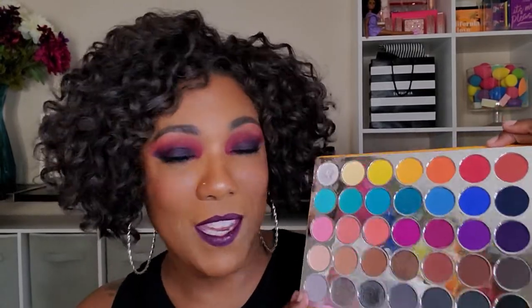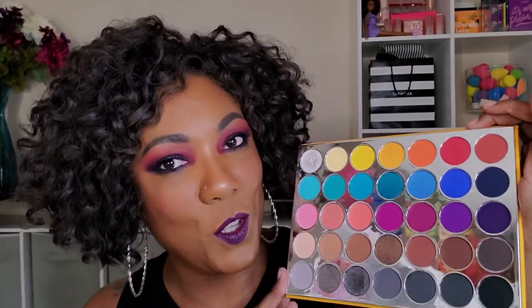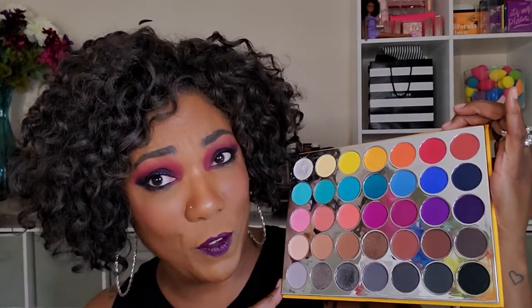Now this intro is going to be really short and sweet. Bottom line, I like this palette. The more that I use it, the more I notice how easy the shades are to blend out, how pigmented they are, how smooth they are. I mean, I like this palette. So what I want to do today before I jump into this look is just give you some swatches of this Cara Beauty palette. Now this retails on their website for $28.74, which is a very weird price, but okay.